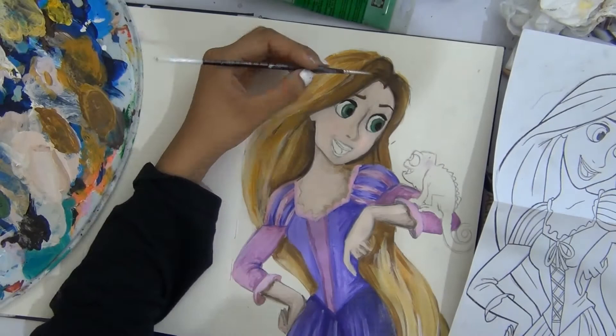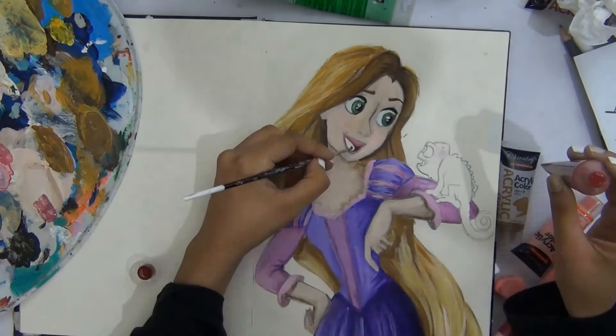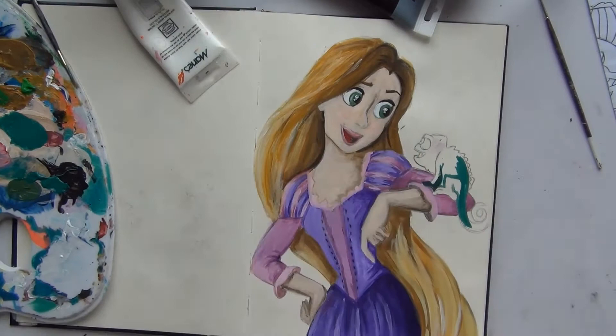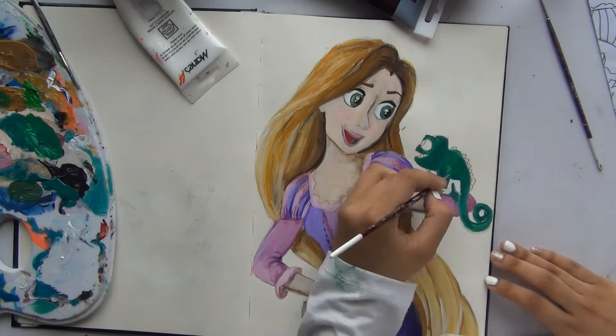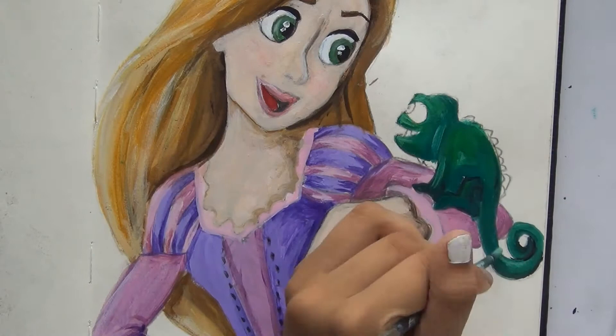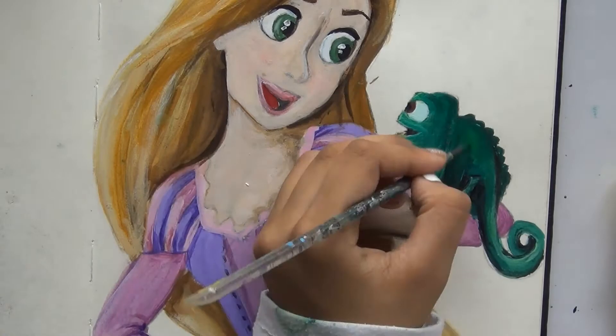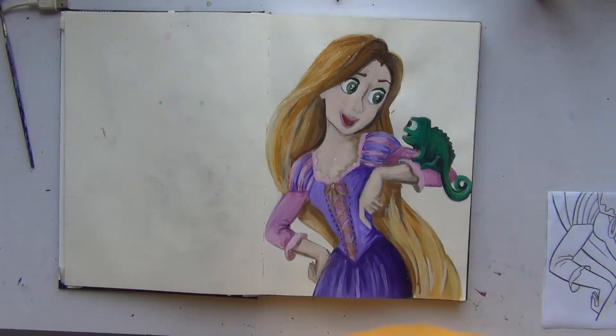She looks kind of evil without her eyes colored in. After I finished the face I realized it doesn't look like Rapunzel — her nose was very different, I tried to fix it as much as I could. Her mouth was fine, but her eyes went a bit funny. I moved things around because I lost the sketch under the paint. Pascal was fun to do — this painting needed that green; without it it would have felt really flat.